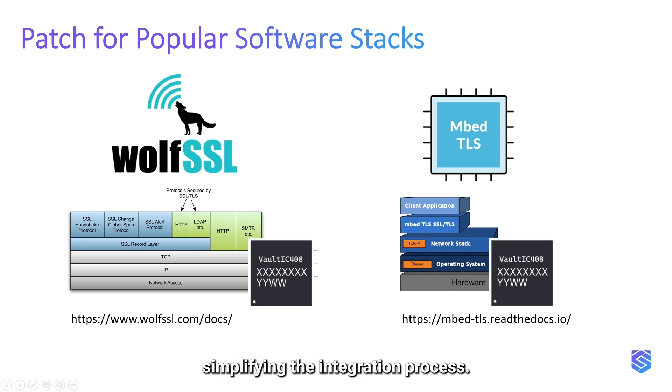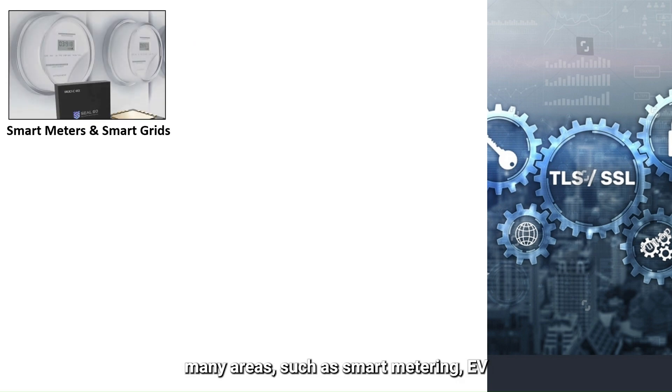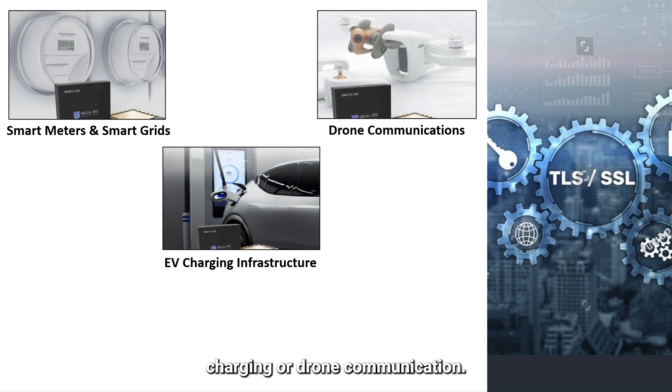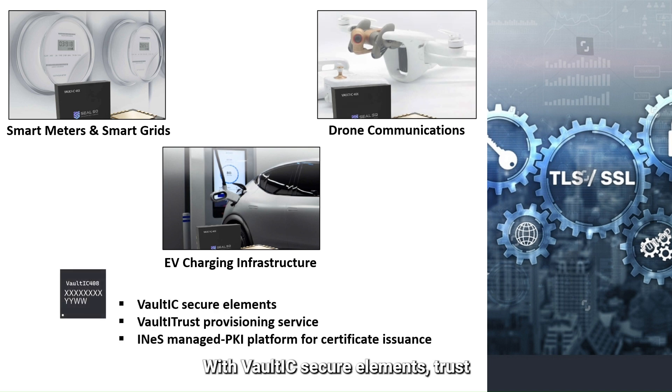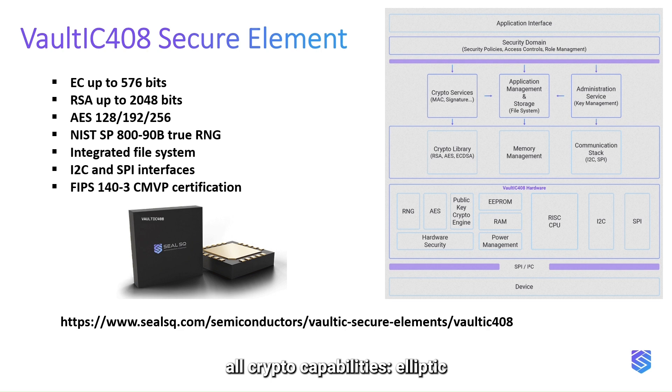TLS is used to secure communications in many areas, such as smart metering, EV charging, or drone communication. With Vault IC secure elements, trust provisioning, and the ENESS-managed PKI platform, CLSQ delivers a unique value proposition for IoT. The Vault IC 408 secure element is a tamper-resistant hardware platform with all crypto capabilities.